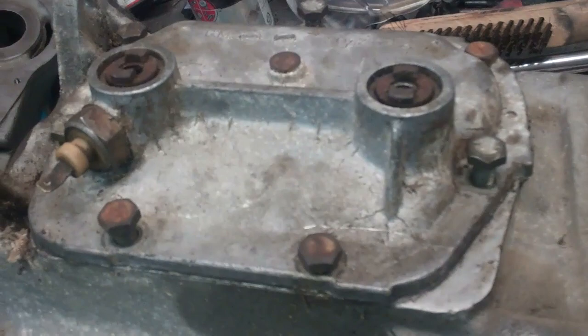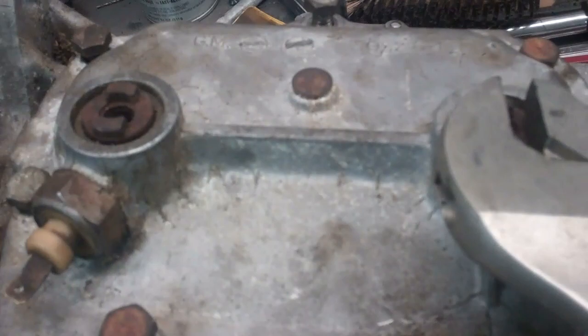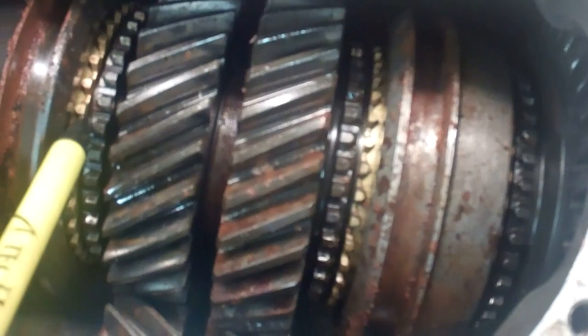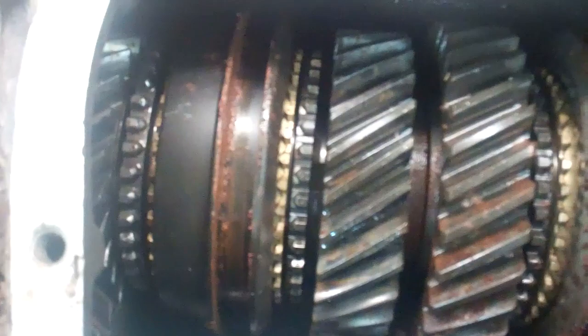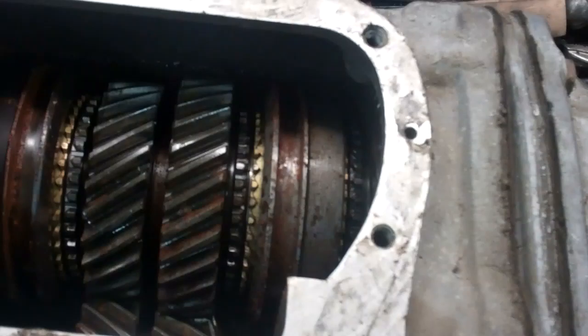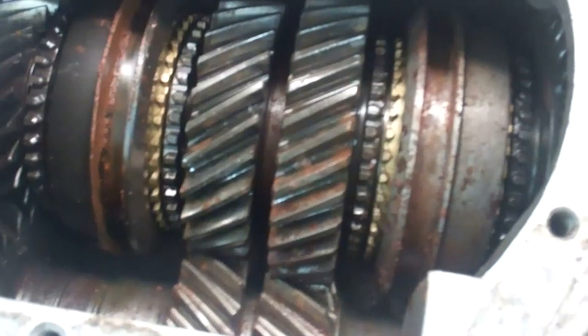Any time you're buying one of these transmissions you want to pull the side cover off and look at all the engagement teeth on the gears. To do that, put it in second gear so the shift fork clears the case and you can pull the cover off. Then compare the teeth on 4th gear and 1st gear — those always have the least wear — to 2nd and 3rd gear, which are normally the worst. Make sure all the teeth are about the same length. If they aren't, it will pop out of gear. These gears are actually pretty cheap now — you can buy them for about $75 a piece. There's some rust in here because the previous owner left it sitting outside, but it will all clean up.